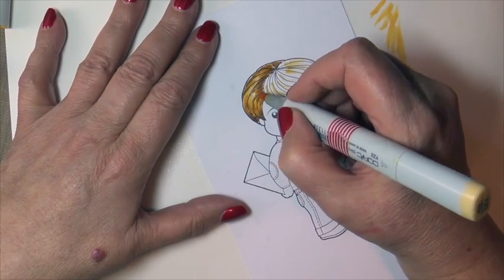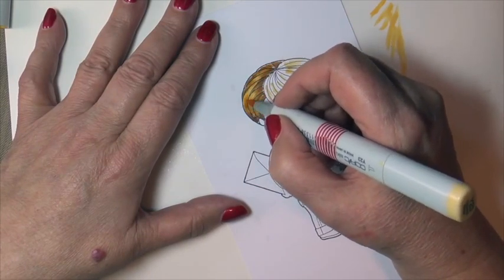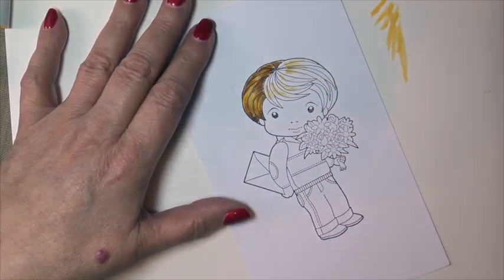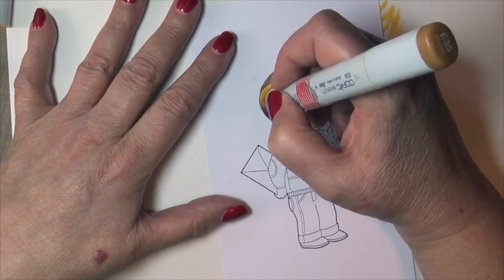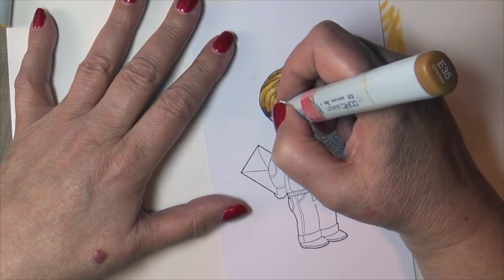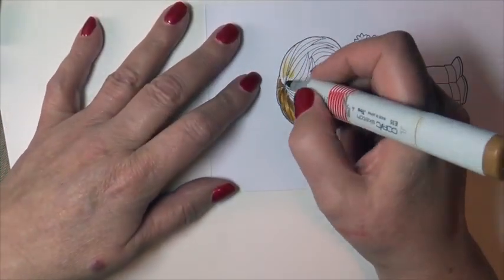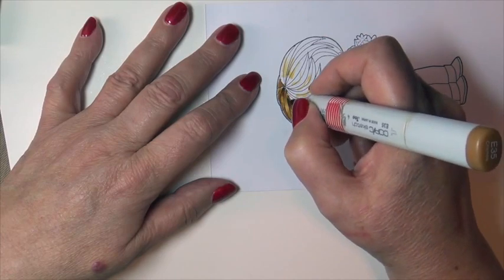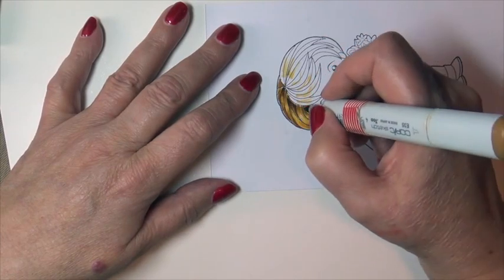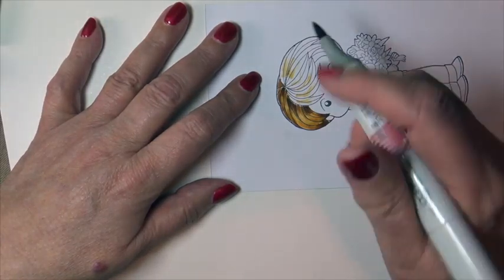Now I'm flicking up again with my mid-tone, kind of saving my highlight for last. Adding a little bit more E35 to darken just a little bit more. I'm someone who absolutely loves contrast, so I always go back and rework those areas.